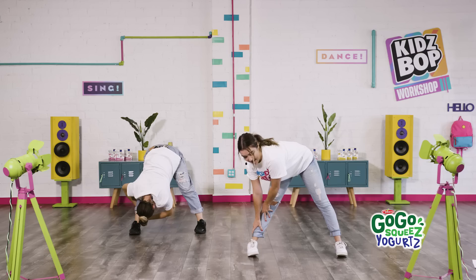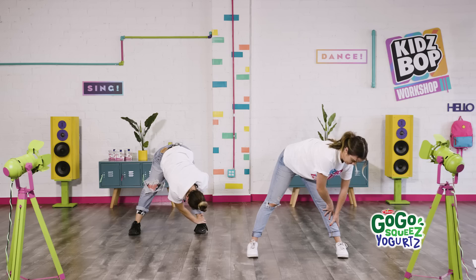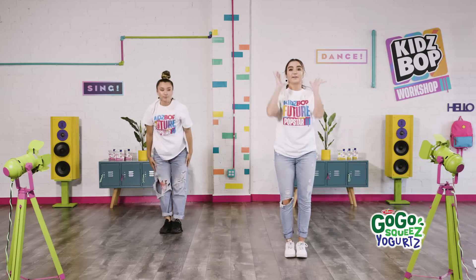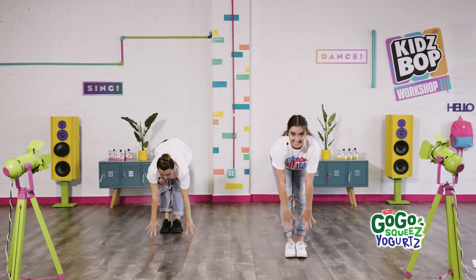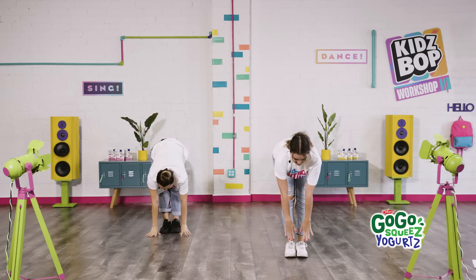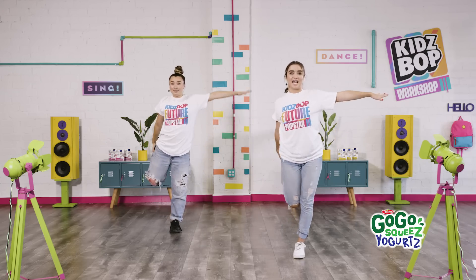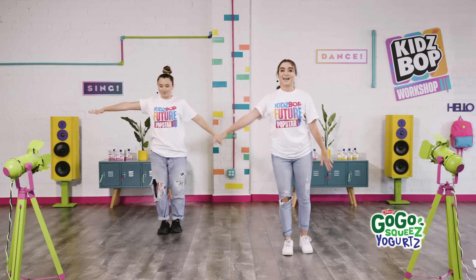And let's switch — other leg. Feel the stretch behind your legs. Now bring those feet together. Same thing — we reach up and down, keeping your legs so straight. Good. Feel free to sing along. And up again. And down. All right, this one's a little bit trickier — we're going to balance. Grab one foot. Keep down. There you go. And let's switch — other leg. How long can you hold it? Tricky balance.